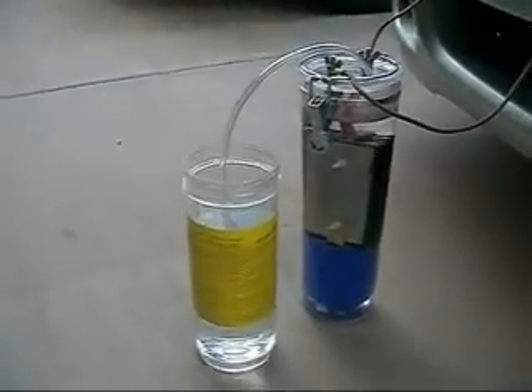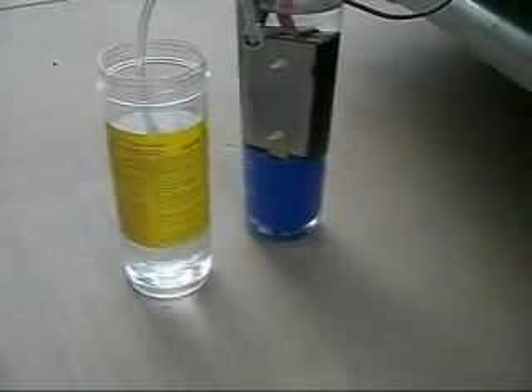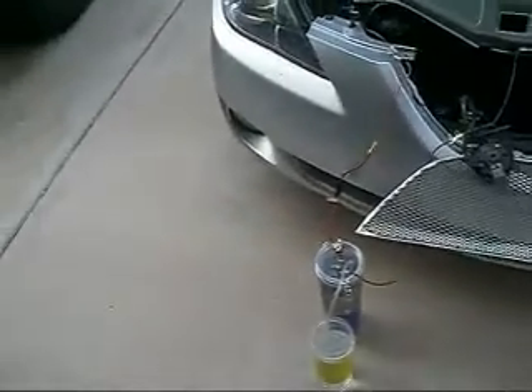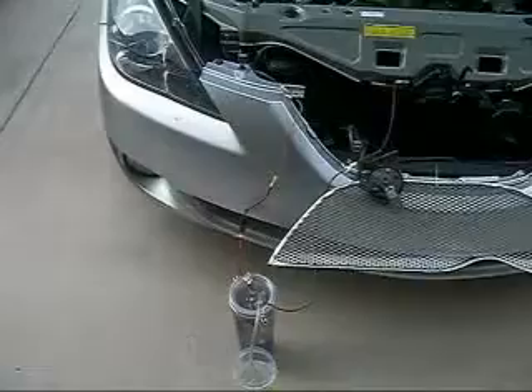Welcome back! This is Artie Kamikaze, your host for today. I'm bringing you all back to after I added water to my hydrogen generator — hydrogen generator, I meant to say.